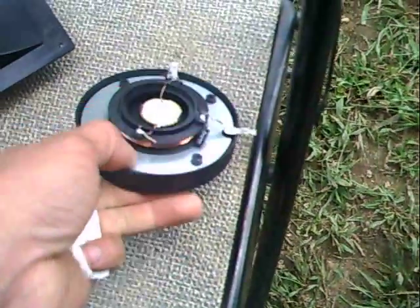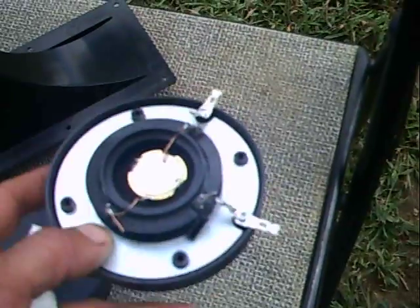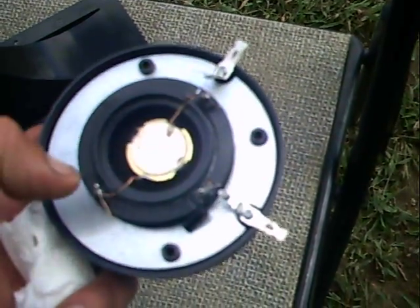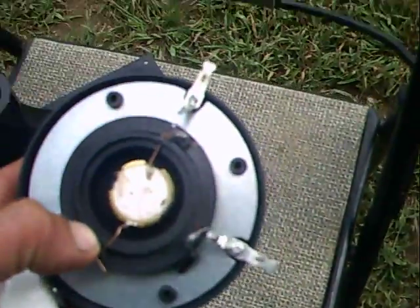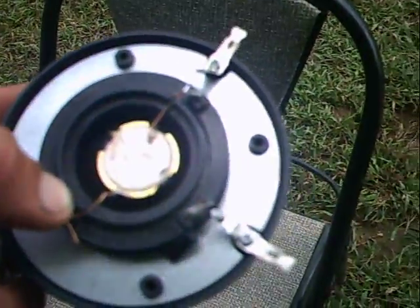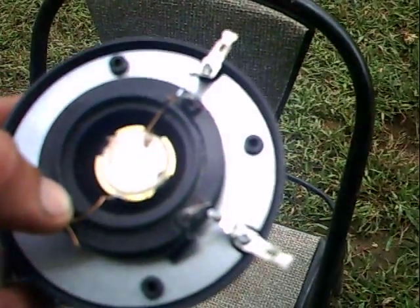Something else I noticed that doesn't have anything to do with tweaking, but the bigger the piezo discs are, the better the sound and the more mid-range you get out of them. These ones here actually came from Parts Express.